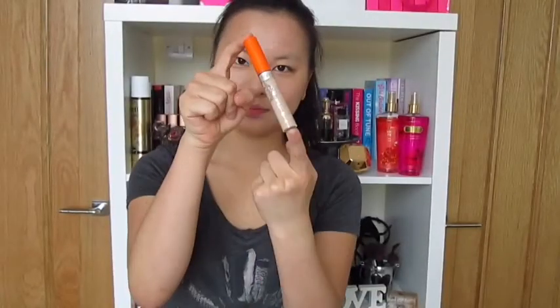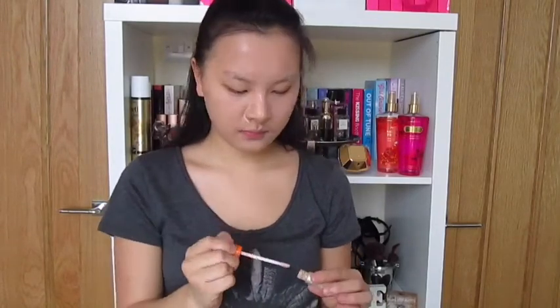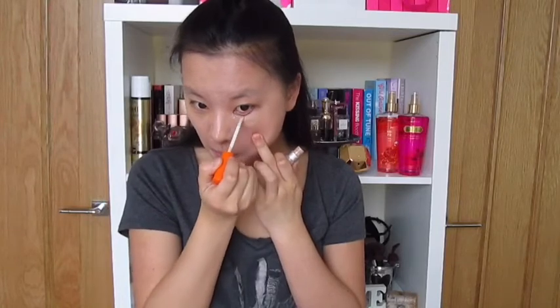Now I've finished with my foundation, I'm moving on to concealer. This is the Wake Me Up Rimmel concealer in the shade 30 Classic Beige. I like to use concealer just to cover up red areas and also to highlight certain areas.